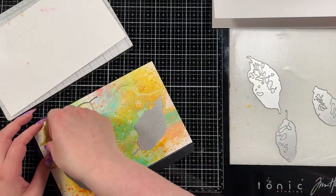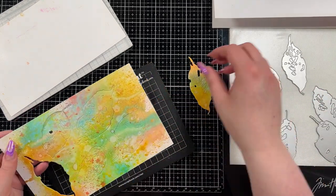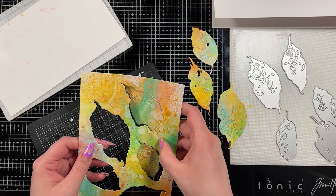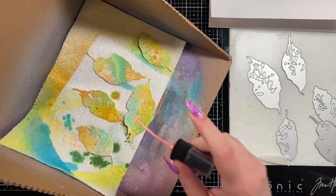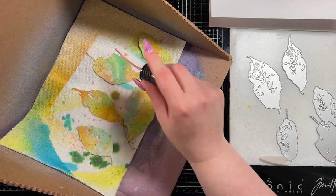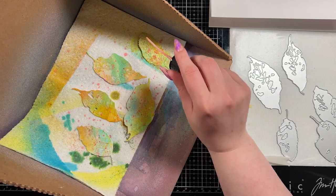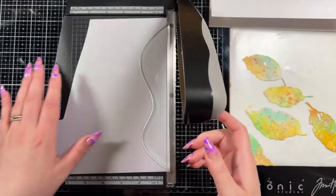These are the Tim Holtz Leaf Fragment dies and I cut out all five leaves out of that cool textured colorful background we made. I picked colors that made me think of spring. The stems on two of the leaves got stuck so I just trimmed them out with my mini snips. Then I wanted to splash on a little more Saltwater Taffy, so I brought in the Distress Oxide Spray because I knew it would sit on top better — I put them in my splat box and flicked a little bit on.